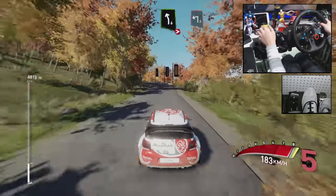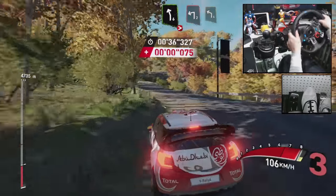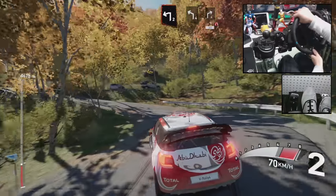Left 6, tighten to 3, into left 2, short, into left 4, cut, and right 4, narrow 30.